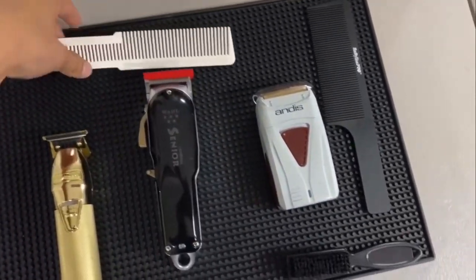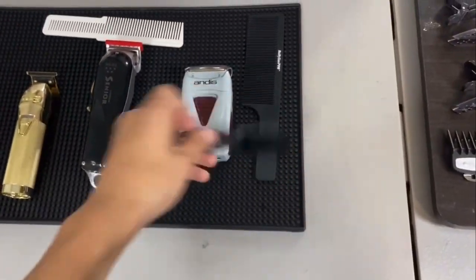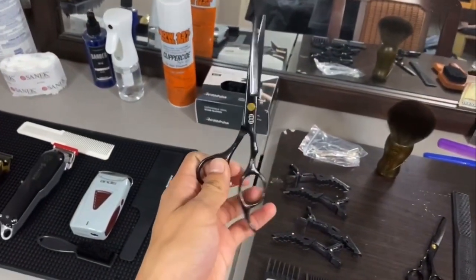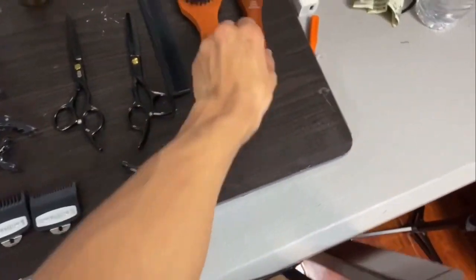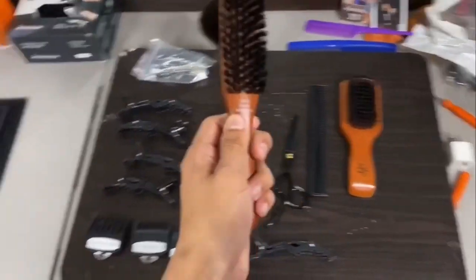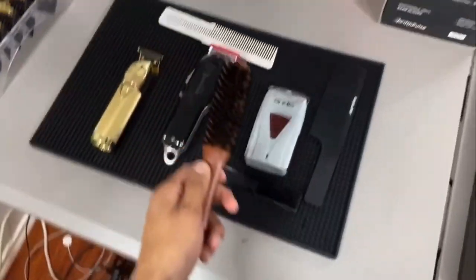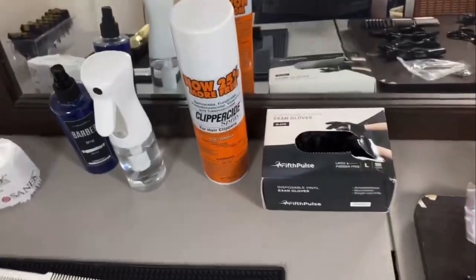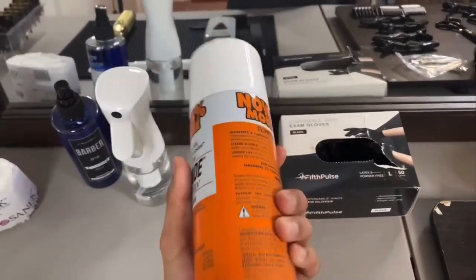I got the brush — you gotta brush off the clippers. Right here I got some shears, they're really good, I like them. I got this — I think I got it at Target — I use this to clean up my clippers. I got this for the waves, I got some black gloves, and I got the spray.